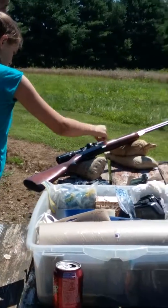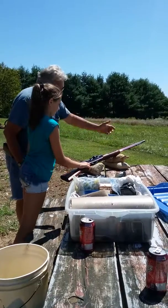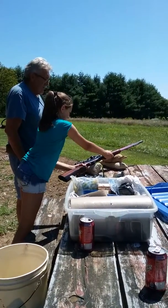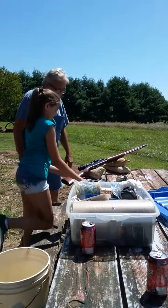It goes in first, that's right. Catch it in and hold it. Catch over this and push it out. As far as it goes, push it past. There you go until it clicks. That's right. Set it up.